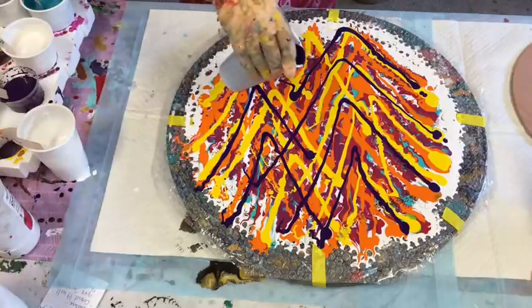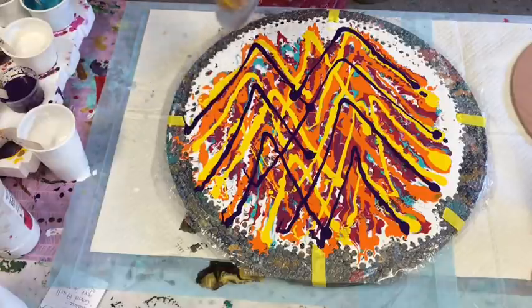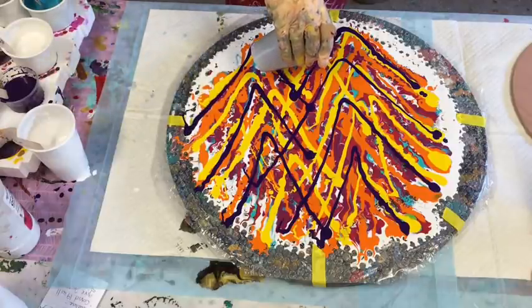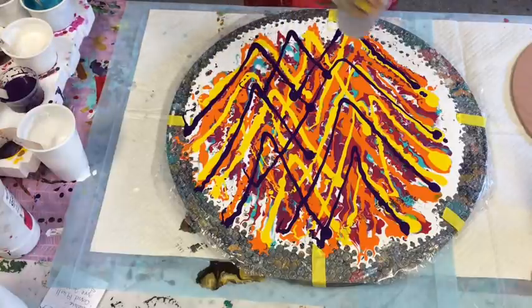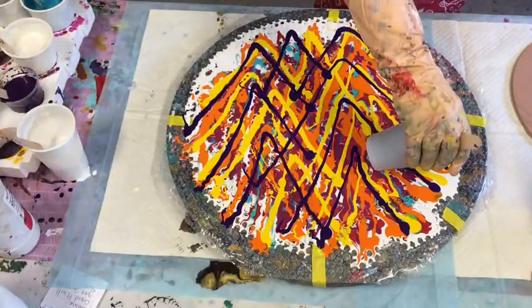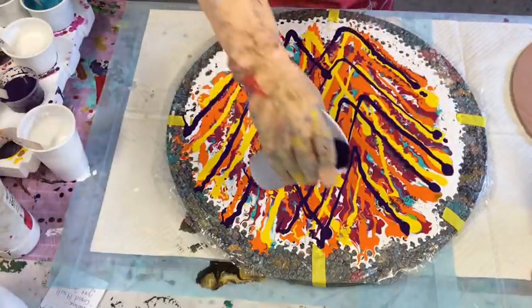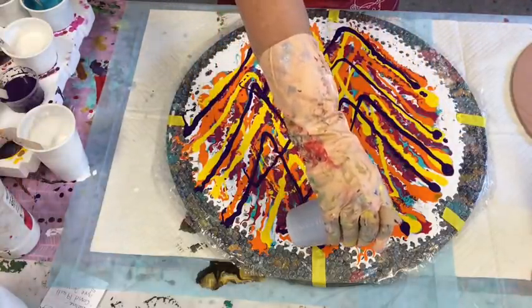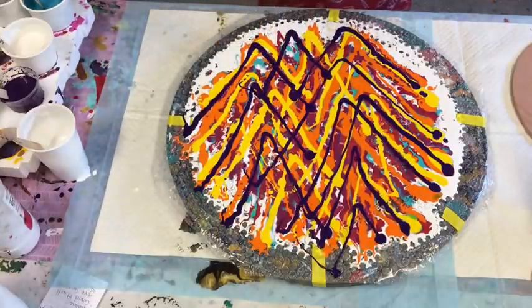I'm just hoping that I can save that canvas that I didn't like. I didn't scrape it at the time because I thought maybe I'll warm to it, but I didn't. So I've just painted over it — just an ordinary coat, nothing special, not an undercoat or anything. I hope it dries nicely and doesn't crack — it shouldn't, because I have done that before.